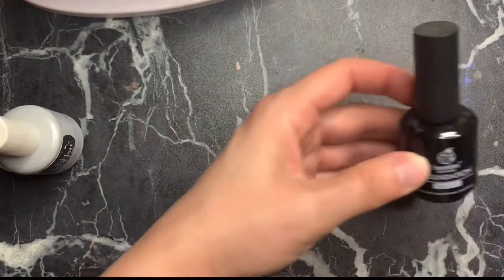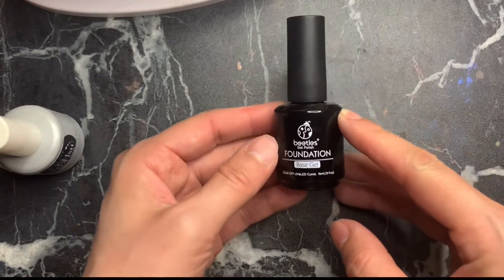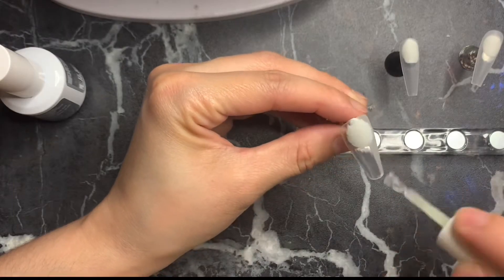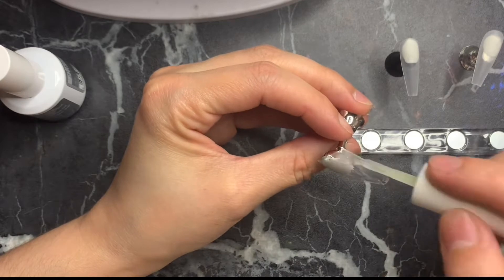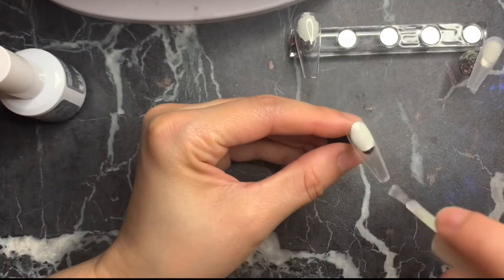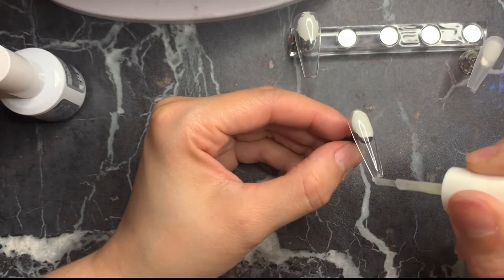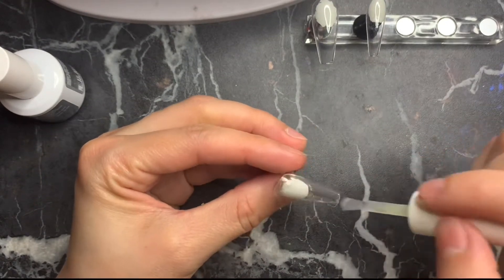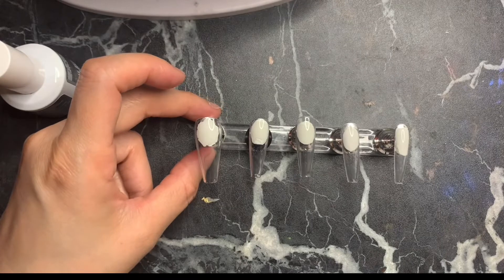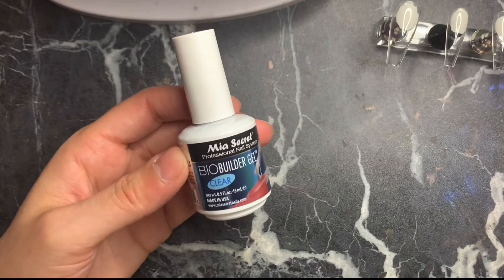Going in with this base coat — it's by IBD, a pretty good base coat gel. I also love the Beetles base gel; they're both really good. Apply a thin layer of the base gel, making sure it's thin because I used to go heavy with it and then wondered why some nails had lumps under the LED lamp. Make sure you get the free edge as well, then cure for about 60 to 90 seconds.